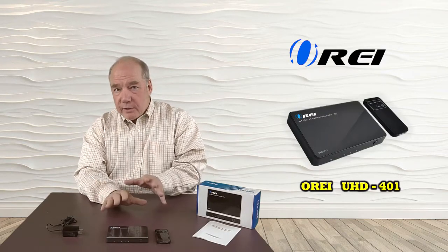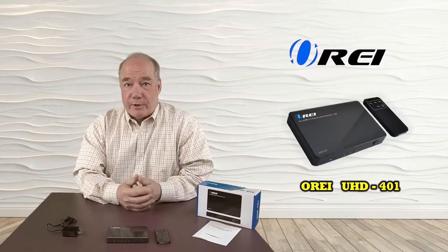In addition to the unit's support of a full 4K ultra high definition video stream, it also provides for audio extraction, which makes connecting this unit to your home audio system very simple. Whatever input you select, the audio from that will be fed to your home audio system to give you that full theater experience.